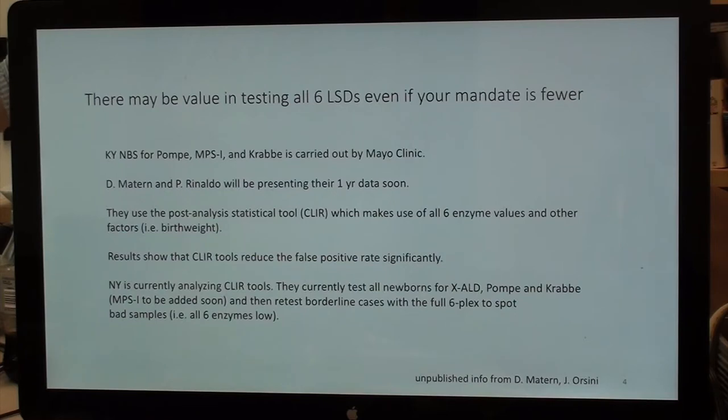New York is currently analyzing CLEAR tools in parallel to what they're doing now. New York currently tests all newborns for XLAD, Pompe, and Krabbe, and will be adding MPS soon. They retest borderline cases with the full six-plex to spot bad samples — for example, all enzymes being low would signify a bad blood spot. I would encourage you to look at these CLEAR tools.